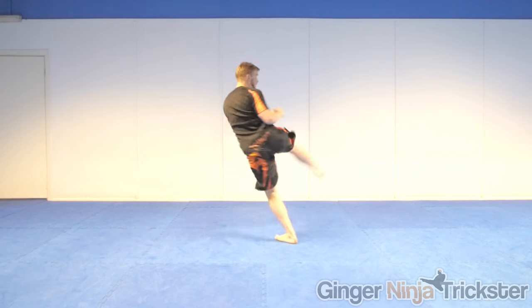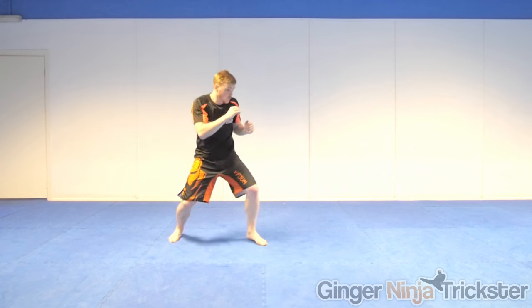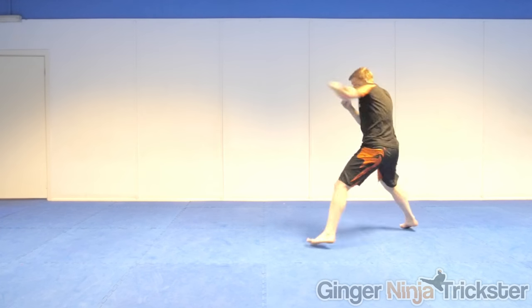So now you know that, you want to be training specifically for what you are practising for. If it's martial arts or sport-orientated, you want to be sticking to the rules and possibly the amount of time and rounds it will be. For example, in MMA, among other rules, you can't headbutt, eye-gouge, or kick to the groin, so you wouldn't train those movements.